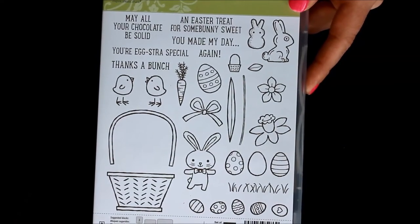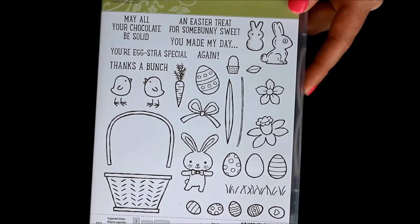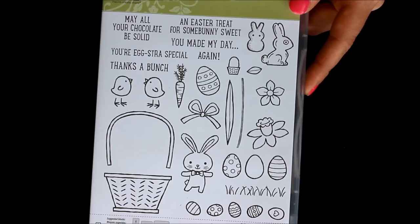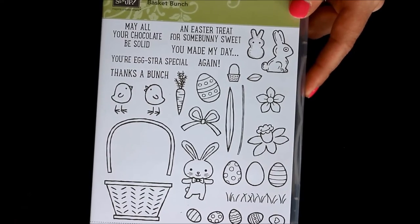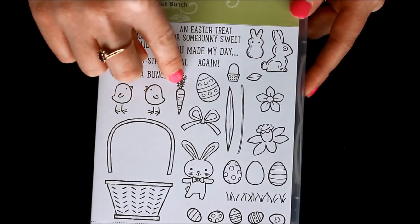Let me know in the comments below if you're a Peep lover like me and what your favorite one is — is it the pink bunnies or the yellow chicks? I'd love to hear from you in the comments below. And then there's also the amazing eggs and the carrot that you could always use for lots of occasions.